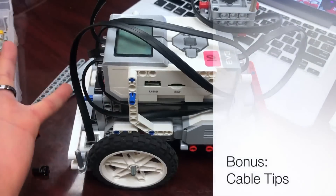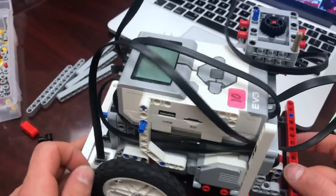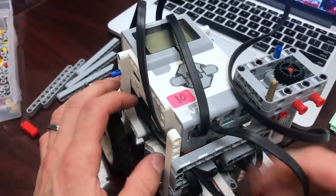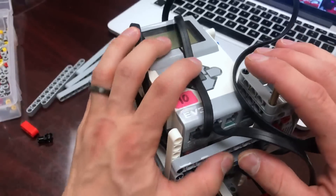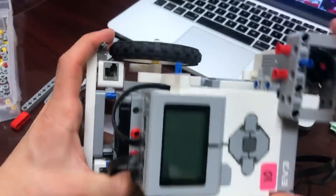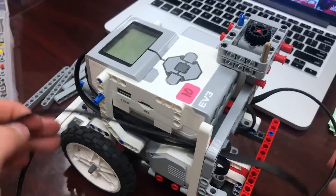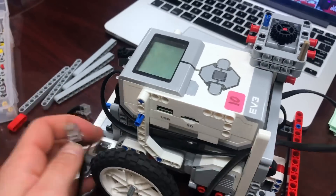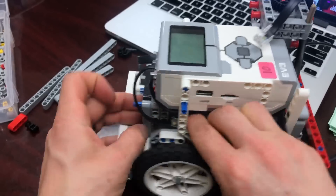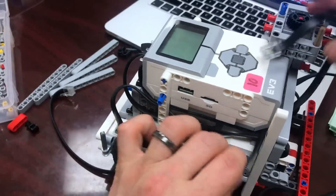Cable management is tricky — some robots have good cable days and some have bad cable days. This robot has some messy cables going on. First, make sure you're using shorter cables if possible. I've unplugged all the cables that were up and about and left the ones already tucked underneath. Now I'm going to plug them back in, making sure I take the best route. I have a light sensor on the front, so I'll run its cable behind the J-frame and into the light sensor port.